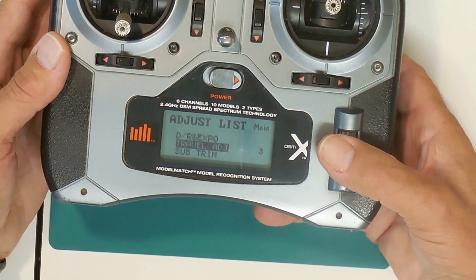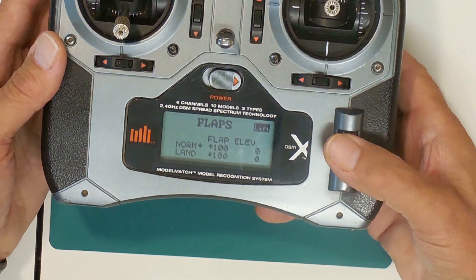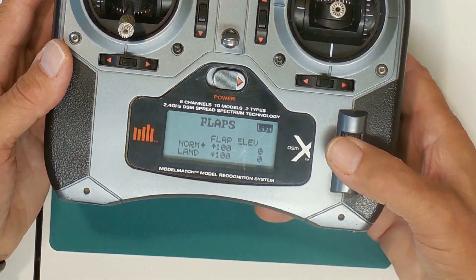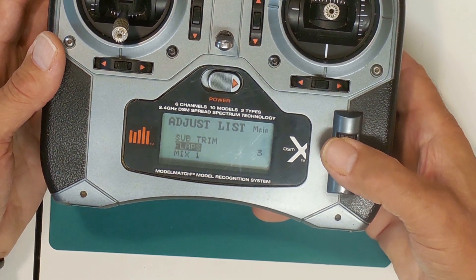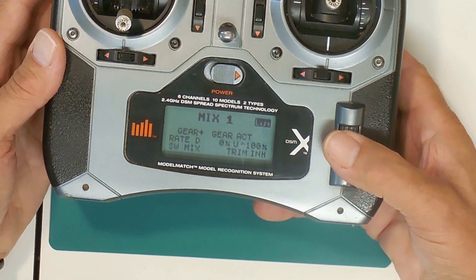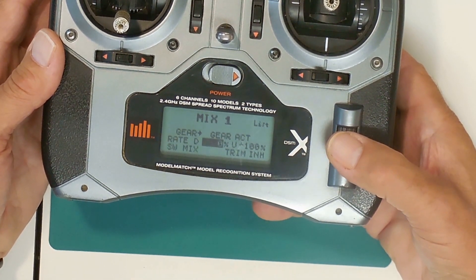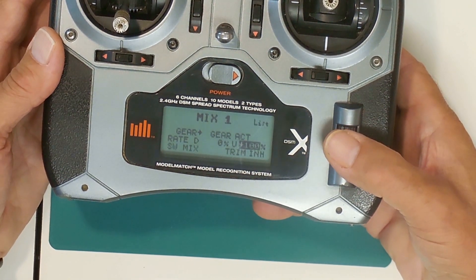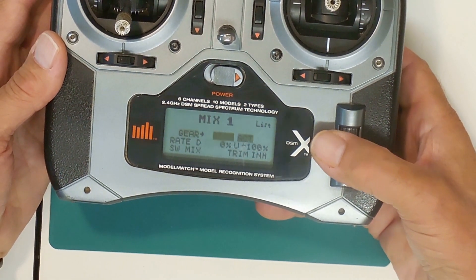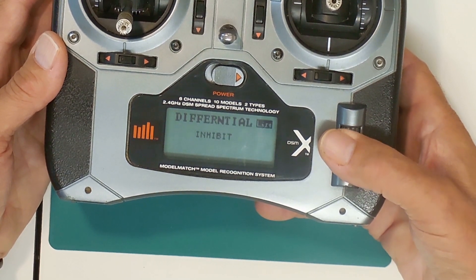The next thing on the instructions is to set the flaps — that's for the old crap switch. The up position is 100% under normal, and land is down 100%. That just sets the extremes of the switch — that's done. The next one is to go into the mix, and I have gear to gear ACT, which is active. Rate is set to D, and rate D is 0% and U for up is 100%. SW mix is trim inhibit. That's all the instructions — there's nothing else in here, no second mix, and no differential set.